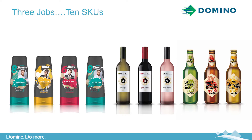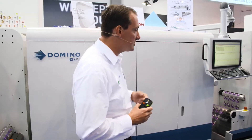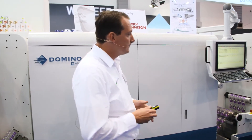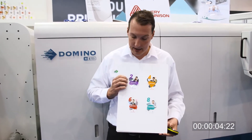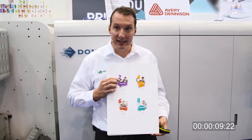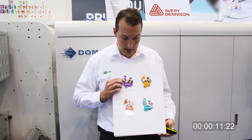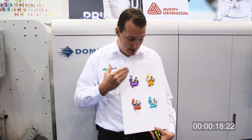If you have a look at the screen, these are the labels we will produce today. Three different jobs, 10 different SKUs, different embellishments. This is going to be our first label. We are producing this on a Fasontop clear medium. We're applying a cold foil and then overprinting with our high opacity inkjet white. Then we're applying orange and violet inkjet for an exceptional brightness as you can see here.